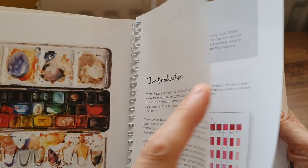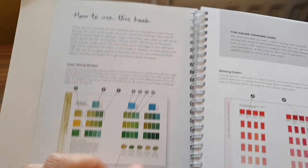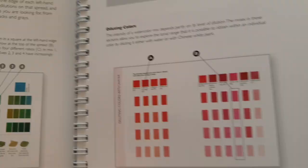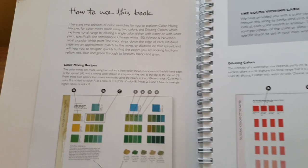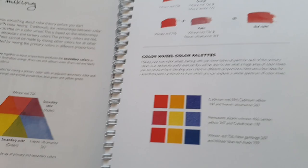I get to read this a few times because it goes over my head. She shows you how to use the book — I won't go into that because it'll take too long — and then she shows you the diluting section. I'll have to keep referring back to this because I get confused easily.